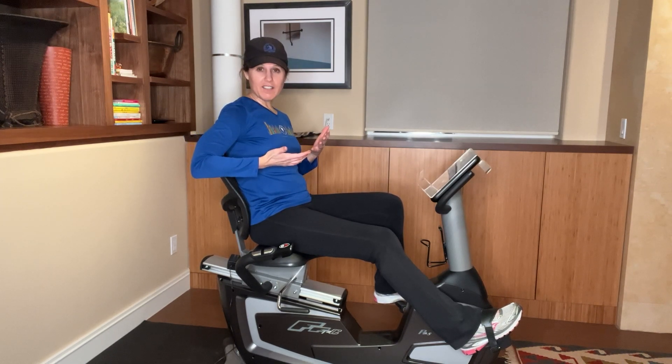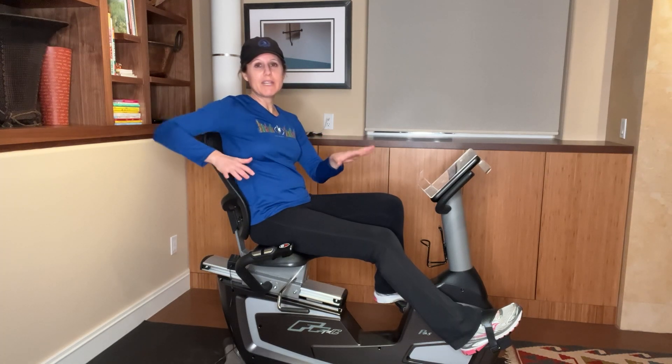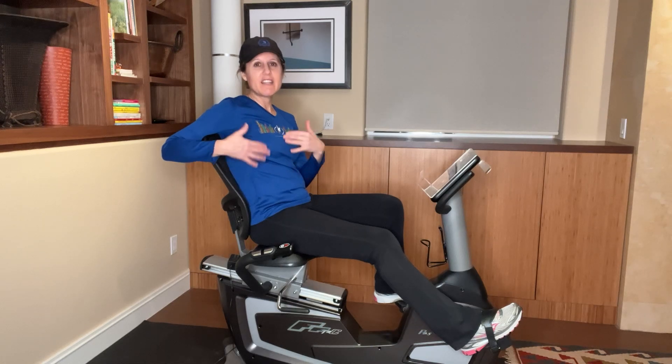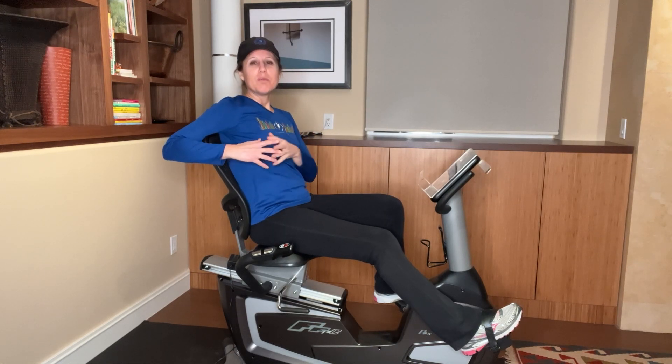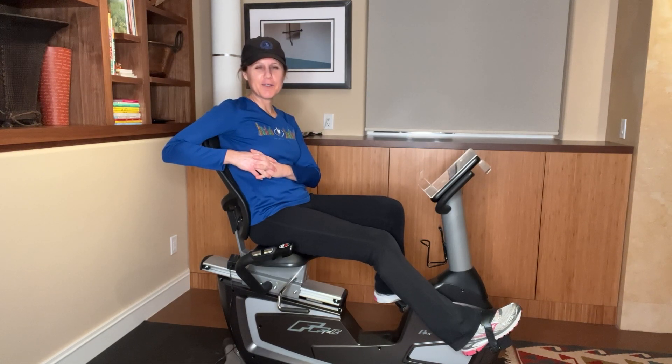If you have any questions about this, reach out to me. There are many different types of bikes out there — you want to make sure you have one that fits your body and that you feel comfortable in. My email is amy@padmerinstitute.com. Have a great week, we'll see you again next week. Bye now.